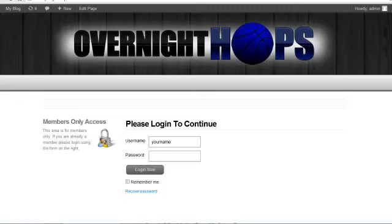I want to do something that I've never seen any other coaches or online trainers actually do. I'm going to log into the Overnight Hops program and show you everything you get — exactly what you're going to get after you enter your username and password and you get into the program.